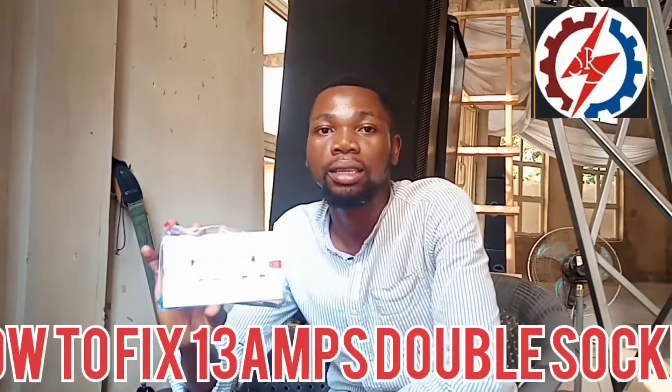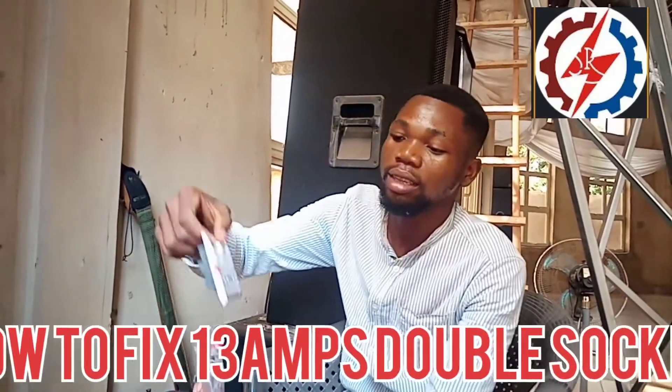Today we want to look into how to fix a 13-amp socket. This is actually a double socket, as you can see — it's a 13-amp double socket.